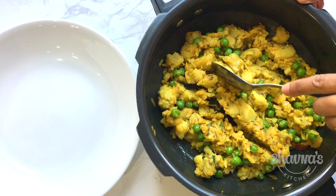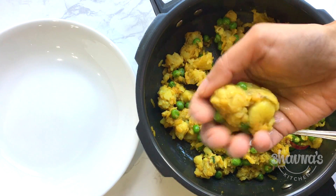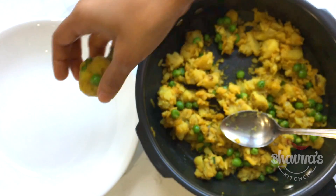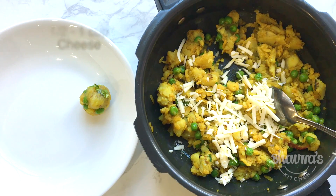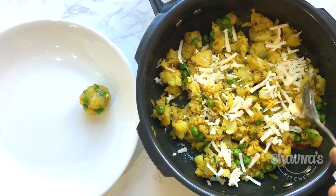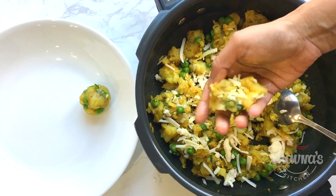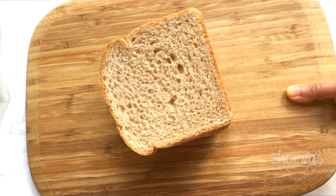Now let's prepare the bread bonda. Make the balls when the stuffing has cooled down completely — a little smaller than a lime. I decided to add some white cheddar cheese; you can add as much or as little as you want. Just mix it lightly and start making the balls. Here I have all the balls ready.